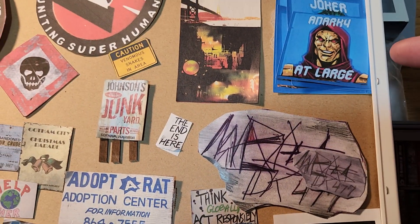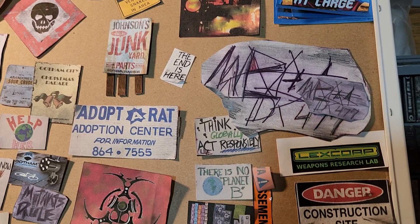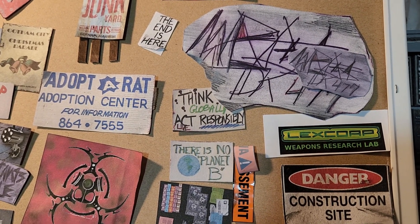I used these here on a big screen — I think it was the DEO diorama, Department of Extra Normal Operations.